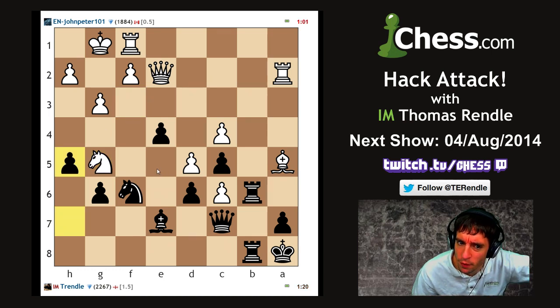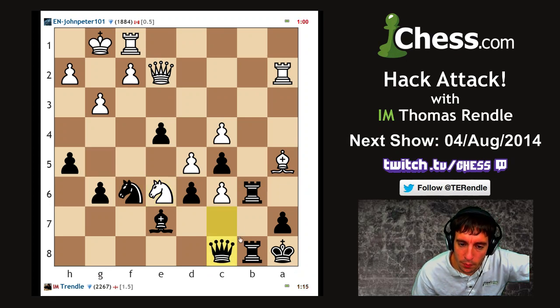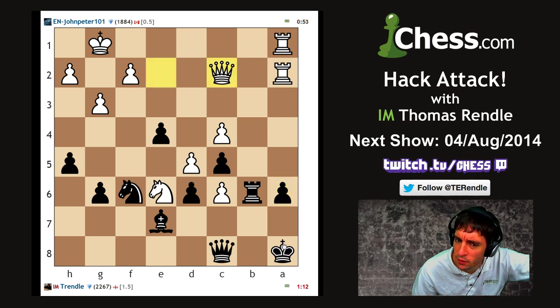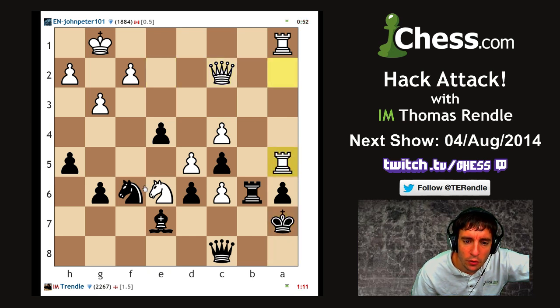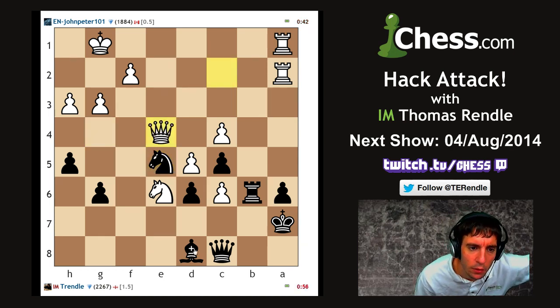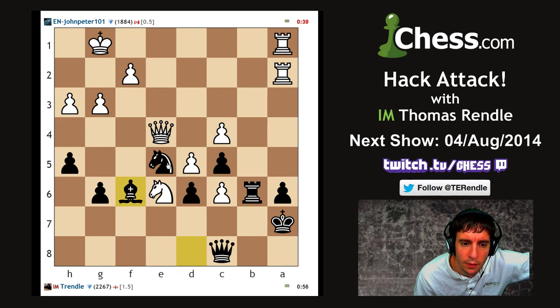Maybe put the knight on g4 and then e5 if necessary. I get the feeling my opponent might not be interested in the draw anymore - he is down to less than a minute on the clock. I need a tactic. Let's bring the bishop back. He's just going queen a2. Knight g4, bring the bishop to f6 - that's going to be my counterplay. We're going to win this game, none of this negative thinking. If I can get a pawn to g4 then maybe I can use the f3 square.